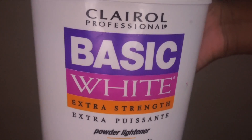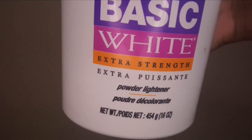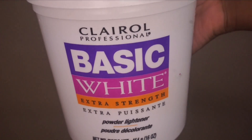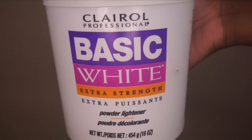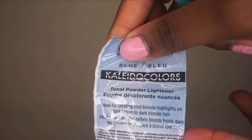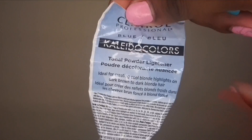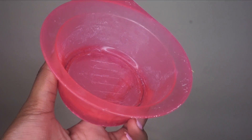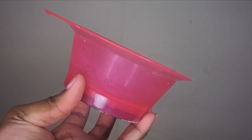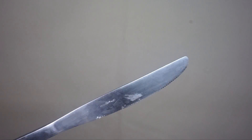Moving on to the utensils needed for this: you're going to need the Clairol Professional Basic White Powder Lightener — it's a lightener in powder form, and I get a big tub because I use it a lot. The main step is also getting the Kaleida Colors Toner Powder, which will make sure we don't have a brassy look and instead have a brown look on the closure. You'll also need a bowl for the mixture, as well as a knife — I usually use a plastic knife, but I designated this one for hair. It makes spreading the mixture onto the closure much easier.